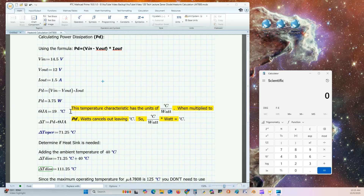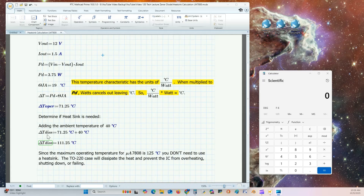We know our theta junction is 19 degrees Celsius per watt. The watts cancel, leaving units of Celsius, giving an operating temperature of 71.25 degrees Celsius. Adding the ambient room temperature of 40 degrees Celsius gives 111.25 degrees Celsius total, which is well below the 125 degrees Celsius maximum from the characterization sheet. So the TO220 case will dissipate the heat and prevent the IC from overheating — we do not need a heat sink.